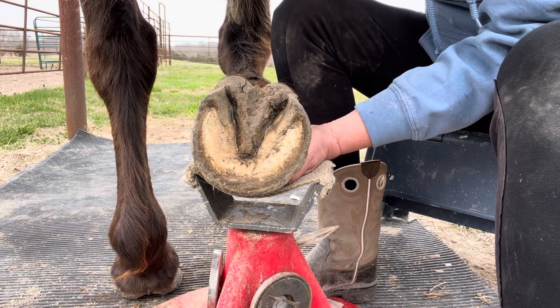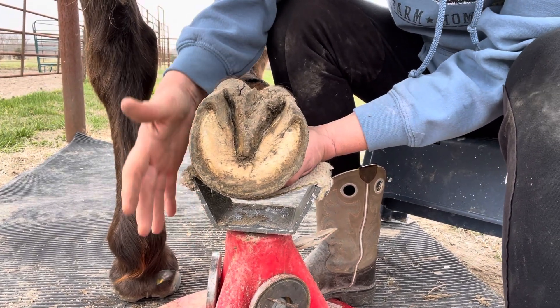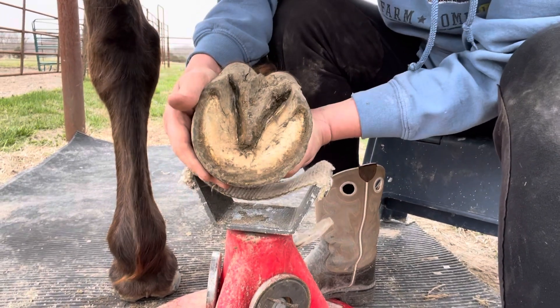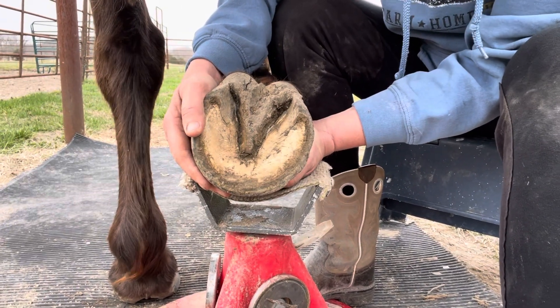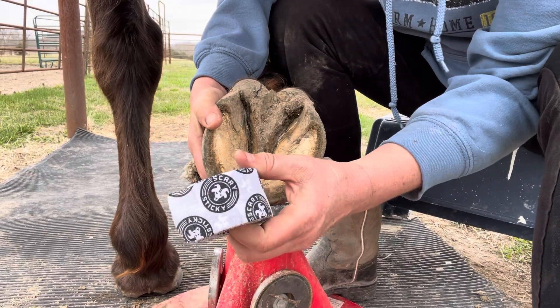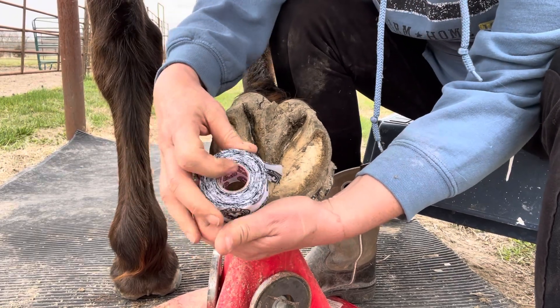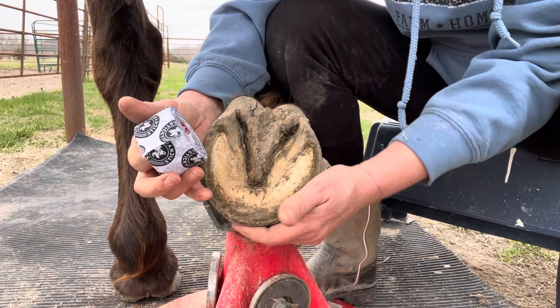One thing that works really well, particularly after a fresh trim, is to use an athletic tape to wrap the foot to give it a little bit of extra grip when you put the boot on. My favorite happens to be Scary Sticky Goat Tape, and it is very sticky.